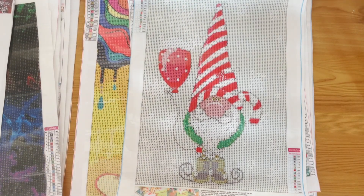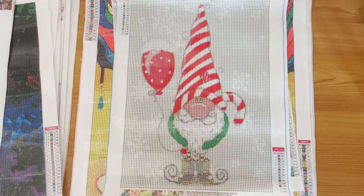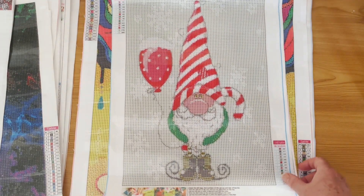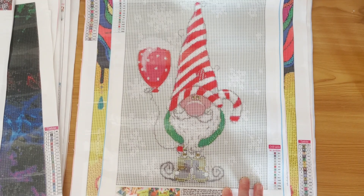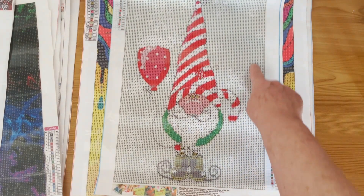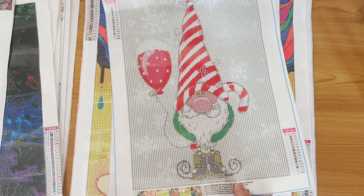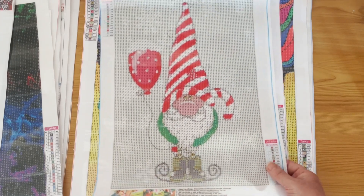Here's my other gnome — I said I had two. This one is up for grabs. It's a nice Christmas gnome, 30 by 40, only 14 colours, and the background is tons and tons of colour blocking. But yeah, that's a nice Christmas gnome.